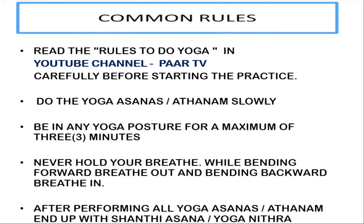While doing yoga, when you are in any posture, you should not hold your breath. After performing all asanas, end up with Santiyasana or Yoganithra.